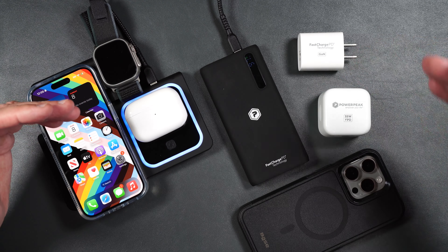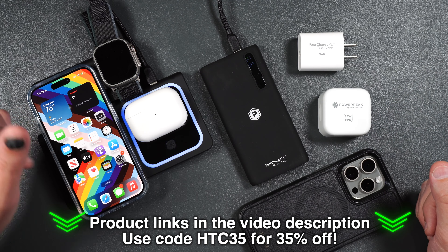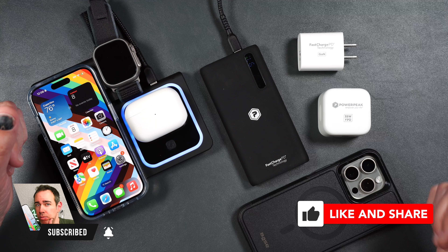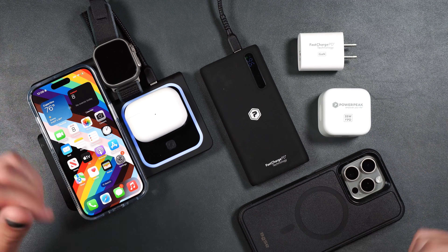If you guys want to pick up any of these yourself, I'll be putting links in the video description. Don't forget to use my coupon code for 35% off your purchase. If you enjoyed the video it would really help out the channel if you gave me a thumbs up and consider subscribing. Thank you all for watching — I hope you have a great day and I'll see you in the next one.